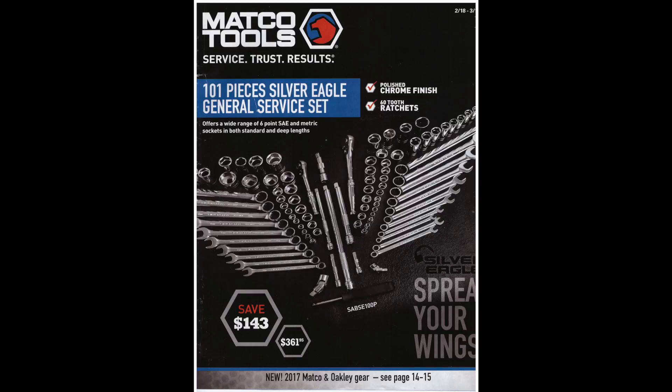Hello everyone, Dylan with the HD Perspective here. I've got the Matco Tools flyer and I'm going to go through it to see if they have any good deals. I'll also post any alternative tools that I might find useful in the description below.